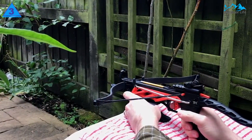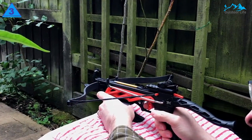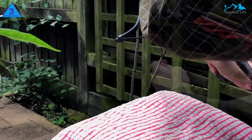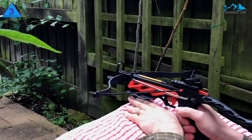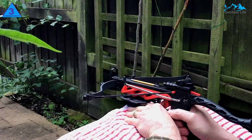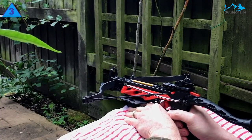Pistol crossbows with a draw weight of 50 pounds are the best choice for beginners and children due to their low draw weight. They are easier to draw and can be used for practice by people of almost all ages and skill levels. However, they are also less accurate and made from less robust material than higher draw-weight models.